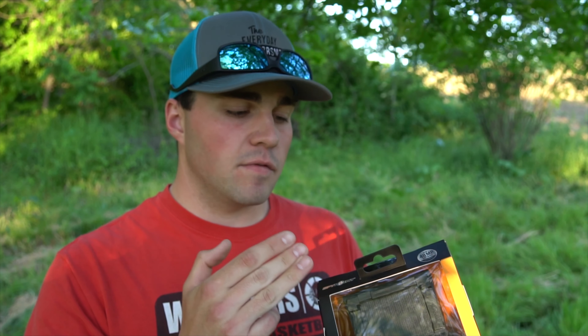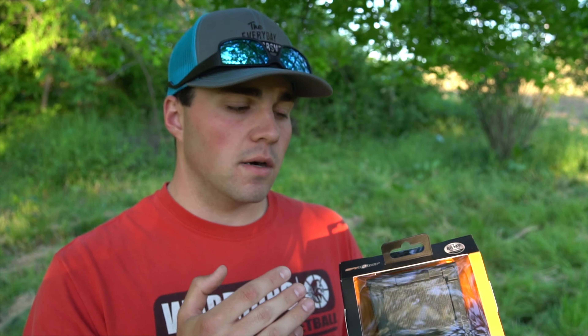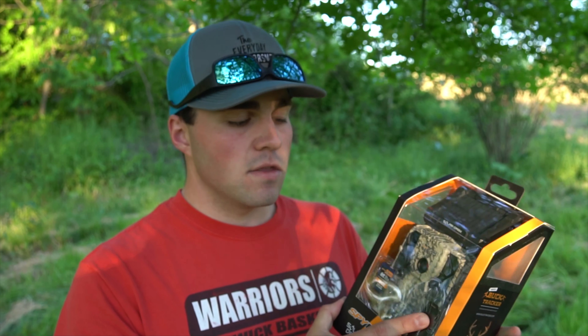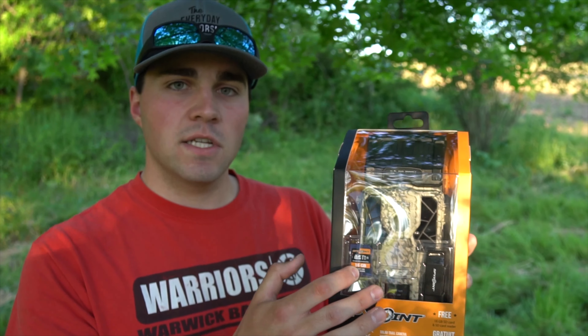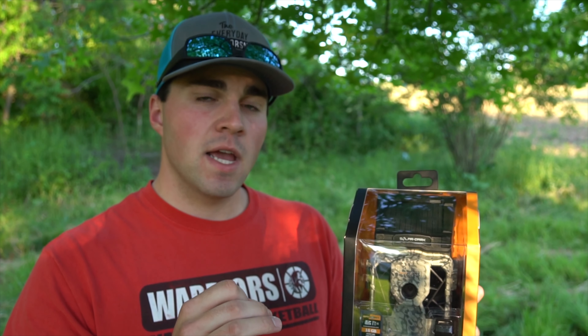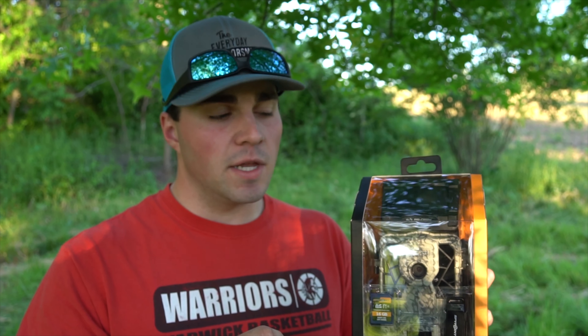They give you the option, if you're worried about it running out of power, you can put AA batteries in it. So I think I'm going to do that just in case, but they say you shouldn't even need that. Another cool feature about this camera is the fast trigger speed — you can actually turn this up to seven one-hundredths of a second trigger speed, and according to SpyPoint, that is the fastest trigger speed in the entire trail cam industry.